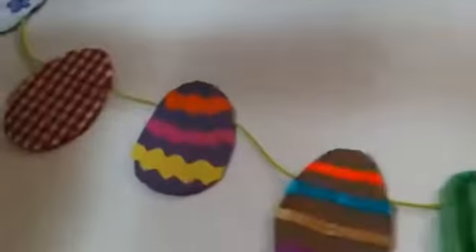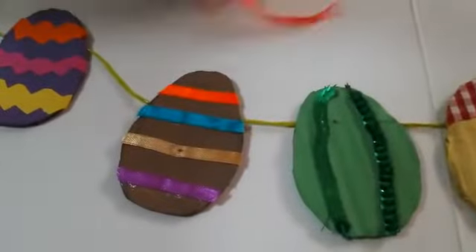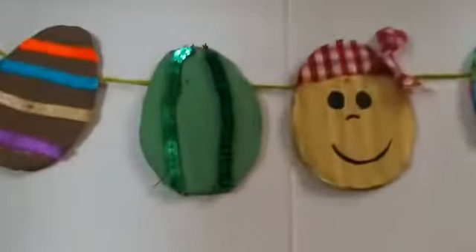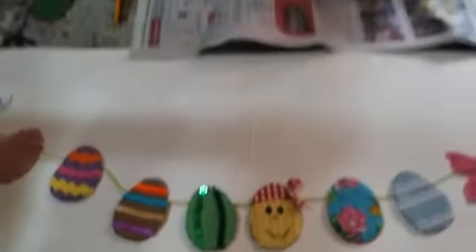Now I wanted to show you the different things you could put on these. I have colored paper to make flowers or zigzags — I made a zigzag, and this egg is decorated with paper zigzags. I also have ribbons, and this egg is decorated with little pieces of ribbon. And this egg I used sequins — I painted it green and glued sequins onto it. You can glue them in little lines or individually, spotted here and there.